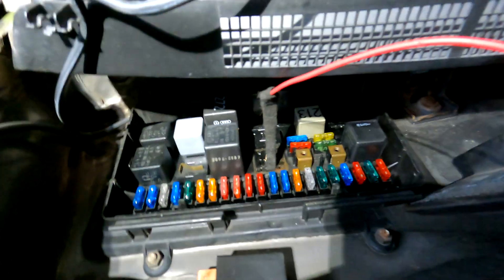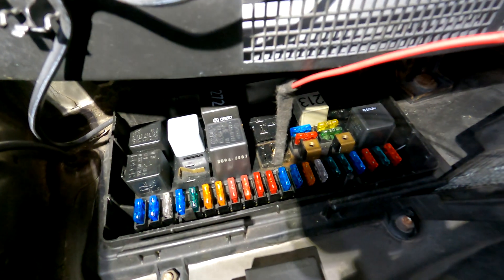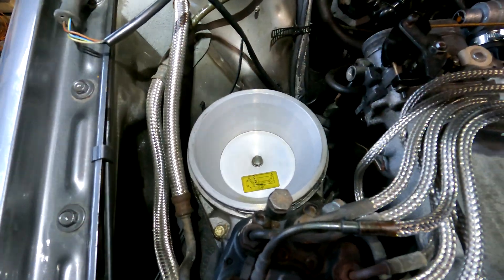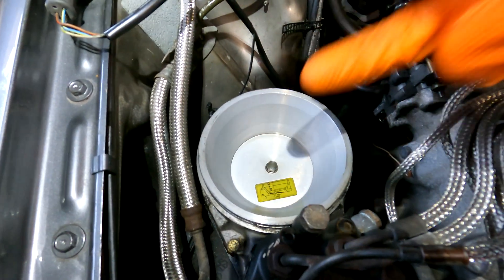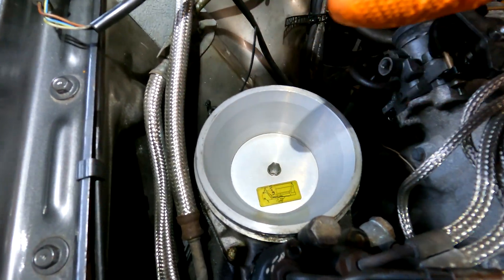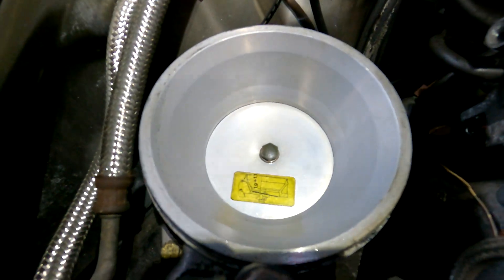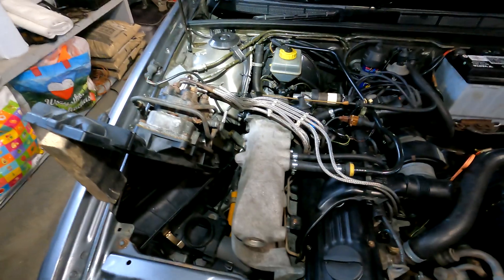I made a wire into the fuel pump relay to build up the pressure in the system. Once I was lifting the flap, the pressure goes into the injectors and is all gone. So connecting here - listen, fuel is flowing. There's big pressure now inside.